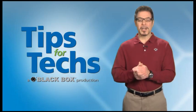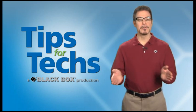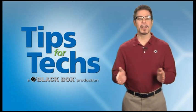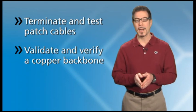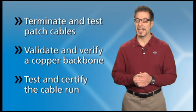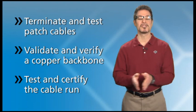In this Tips for Techs, we're showing how to terminate and test copper cable. This hands-on demonstration will cover best practices and include the tools and testing products you'll need at the different steps in the process. We've divided this video into three parts: how to terminate and test patch cables, validating and verifying a copper backbone between a wiring closet and workstation, and what you'll need to test and certify the entire cable run. Now let's go to Black Box's Doug Matovich in the Black Box Training Center.